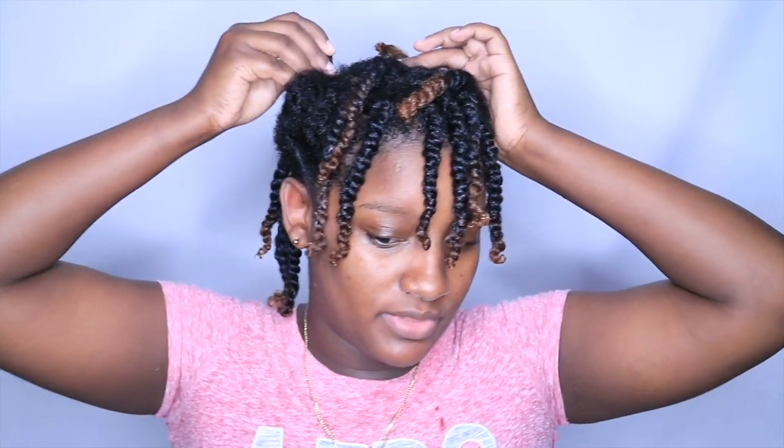I'm going to do a braided mohawk. The bigger twists at the sides are where I'll braid up, and the smaller twists in the middle I'm going to untwist later when they're dry so they'll be curly. I twisted them up with some of my Talia Wad product.